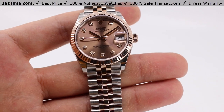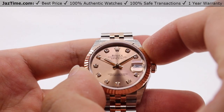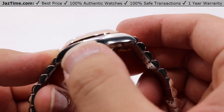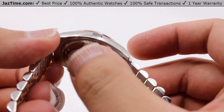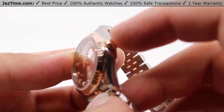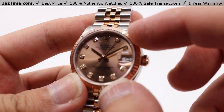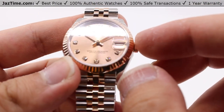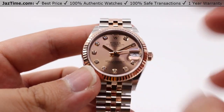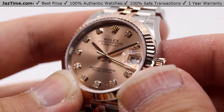As indicated in the name, this is a Datejust 31, so it's 31 millimeters from finger to thumb. Going over the case, it has a monoblock middle case with a screw-down case back and winding crown to ensure water resistance down to 100 meters or 330 feet. It has a fluted-style bezel on the front holding in that scratch-resistant sapphire crystal, so you can clearly see the dial with no fear of suit threads or buttons potentially scratching or damaging it.